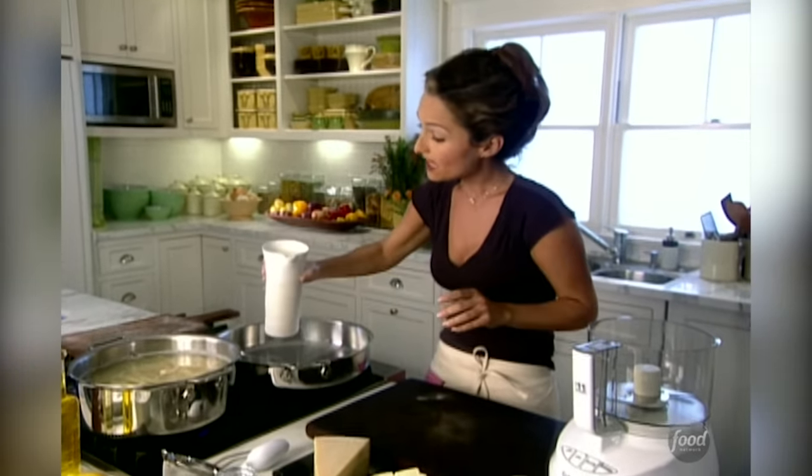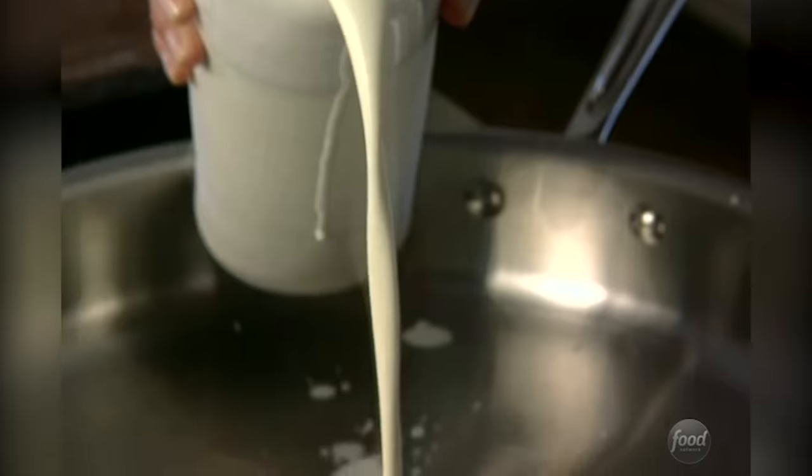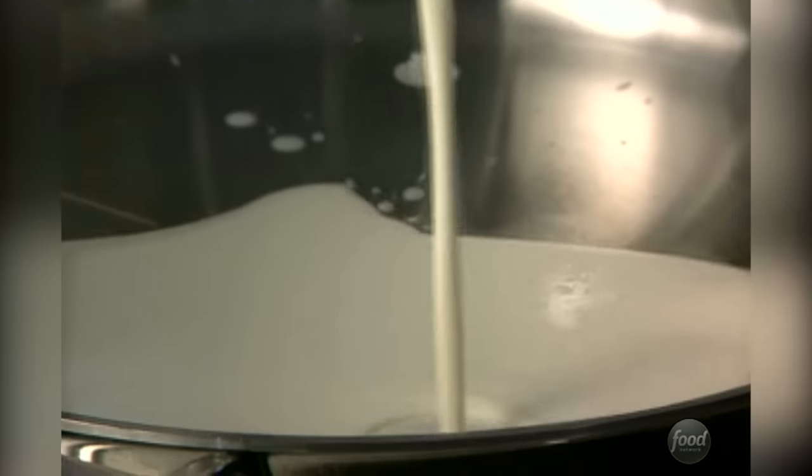I'm going to heat up my pan here, and we're going to heat two cups of heavy cream. Fettuccini Alfredo was originally only made with butter and Parmesan cheese. When chefs started to make it in America, the butter and the Parmesan cheese just didn't have that same rich quality that it has in Italy, so they started to add heavy cream to get that same texture and the same richness.